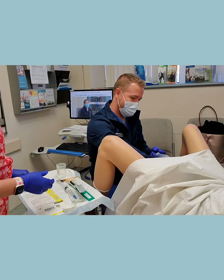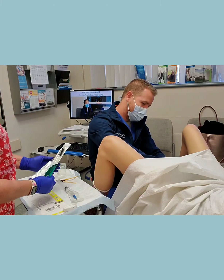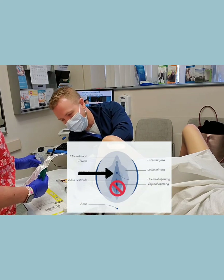So now we're using the lidocaine gel — just putting a very small amount in the urethra and giving it a second to work.